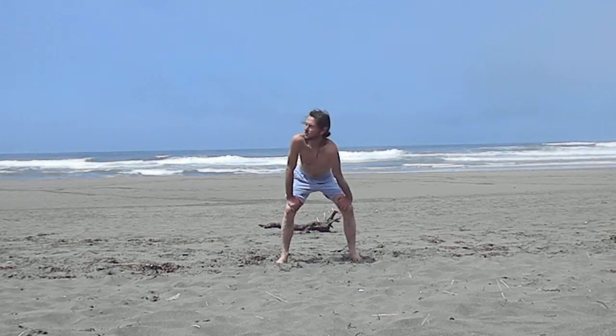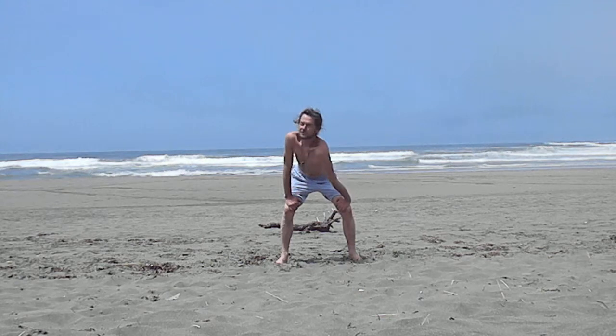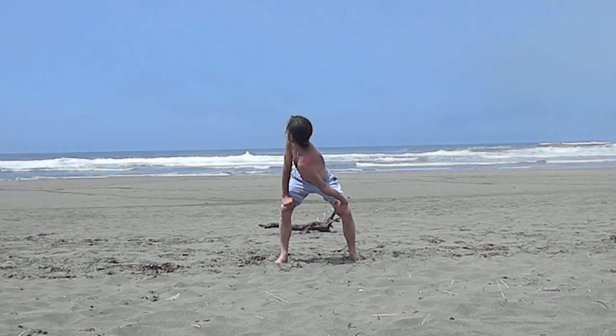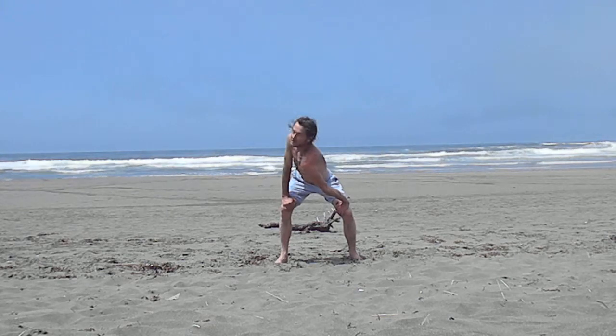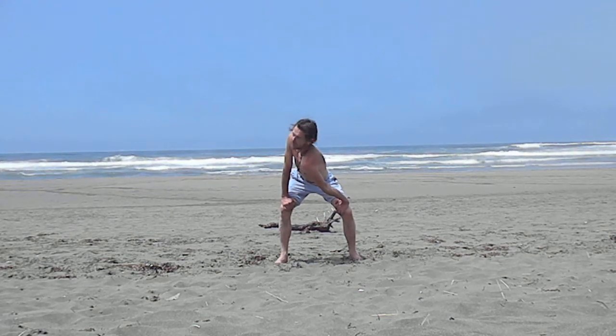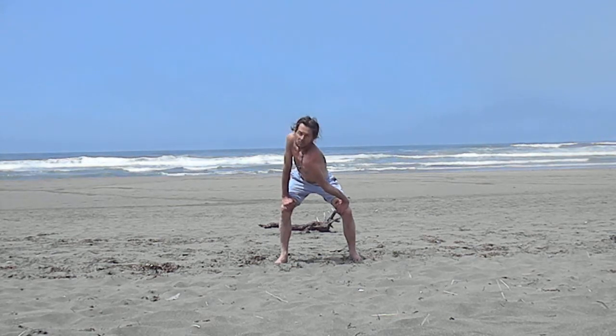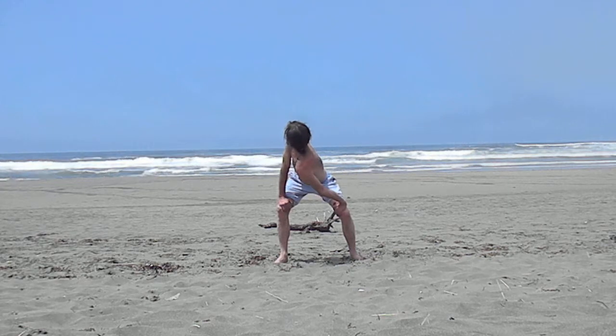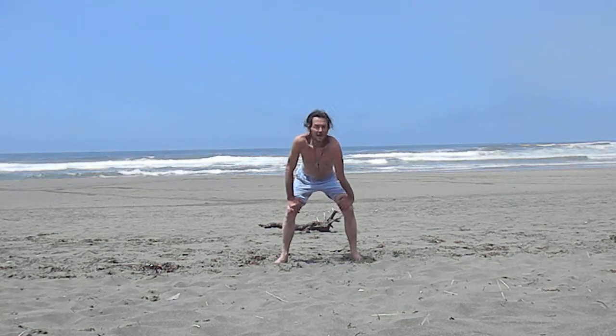From here, what we're going to do is twist the entire body and keep the arms straight. You twist the body and then look over your shoulder. It gives a nice stretch in the spine, using the arms to help that stretch. Take a few deep breaths in each twist, and then back to the center.